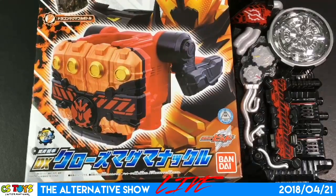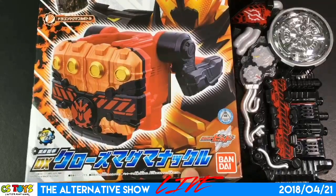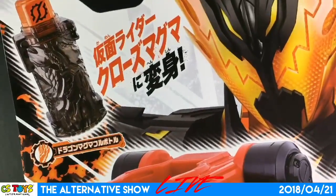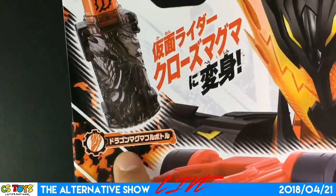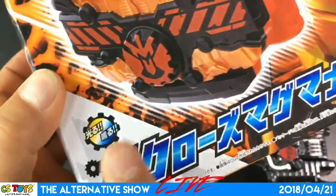Henshin Ryuken Deluxe Close Magma Knuckle — you can transform into a Close Magma, and it comes with the Dragon Magma Full Bottle. It's a DX version with light and sound.